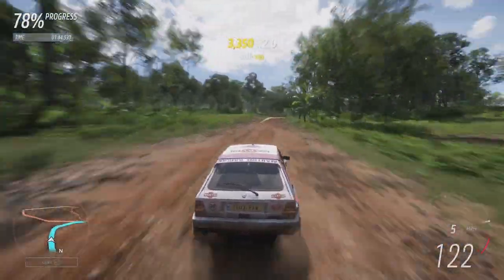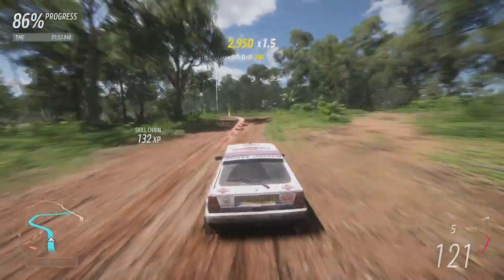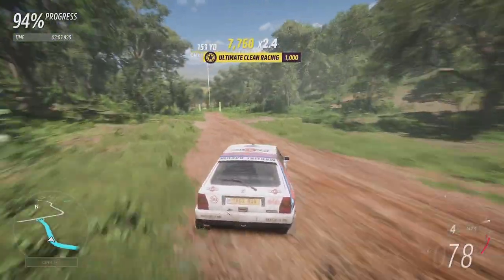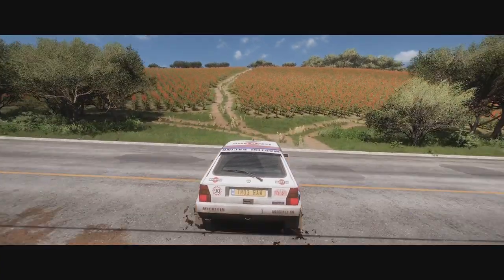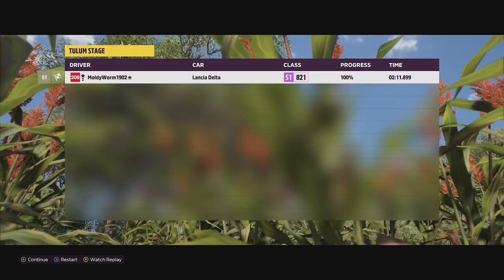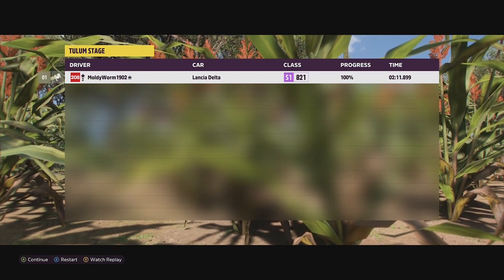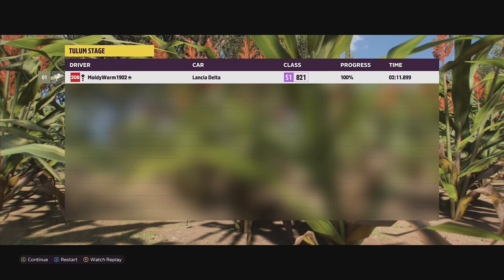The supercharger is helping with that low-end grunt and the turbo really kicks in at high RPMs. Coming through the corners — not too bad, a little bit of a slide. It just feels very, very smooth and easily controlled. That little bit of oversteer just helps get through there absolutely beautifully. And we cross the line with a very respectable time of 2 minutes 11.899, putting us just behind the Ford F450 Super Duty in 14th place. There's definitely some room for improvement — I'd like to get this just above the Velociraptor, just behind the Subaru 22B. We've got a couple more attempts.